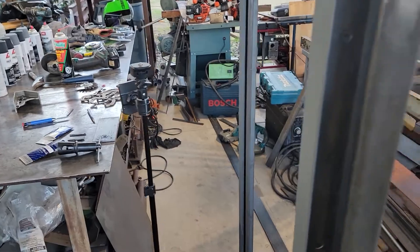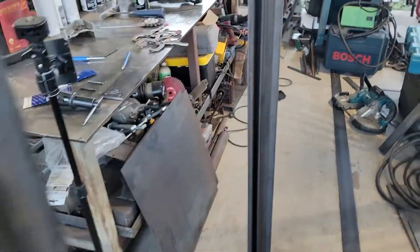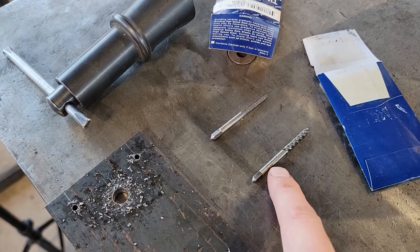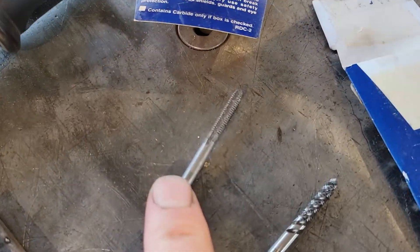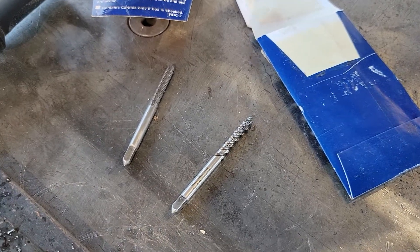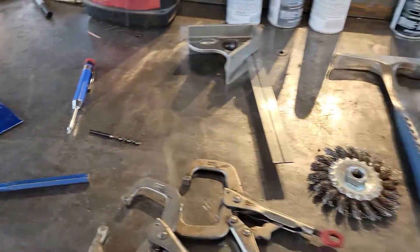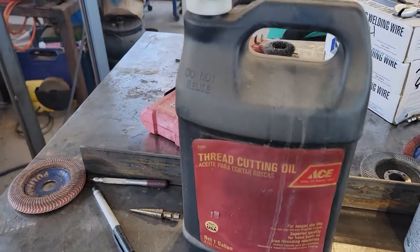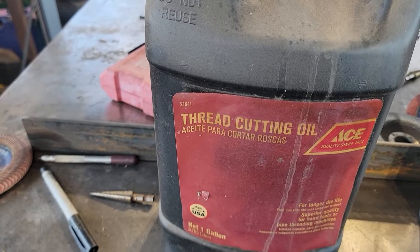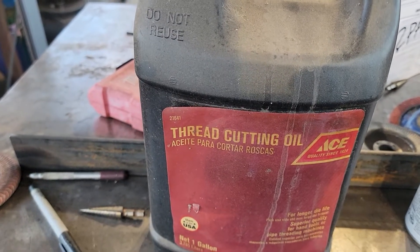I wanted to show you guys the method to my madness. I have a piece of material here and a couple of different tap styles. This is what's called a spiral flute tap, and this is a standard Hansen Irwin straight flute tap that you can buy from Ace Hardware. I also wanted to show you the difference between the two taps. Because I was using a lot of thread cutting oil — I get it from Ace Hardware — I like the viscosity of it and its ability to keep the chips from sticking together. There's also a product called thread paste that gets advertised a lot.